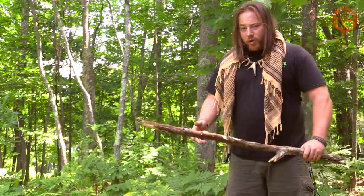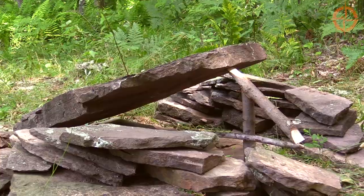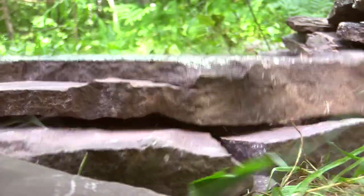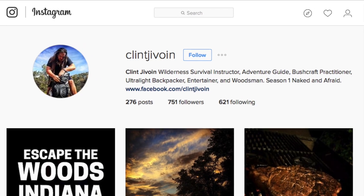We've got a completed split stick figure four deadfall here with about a 50 to 60 pound rock. We're going to go ahead and trip the trigger just to show you how much force this trap actually has. Our animal will hopefully come in through here, get the bait, and we'll have a dead chipmunk, squirrel, or something or another for dinner.